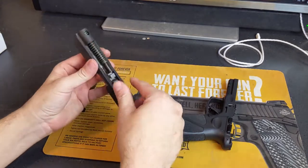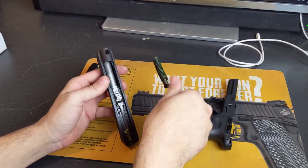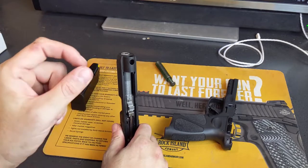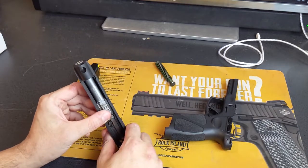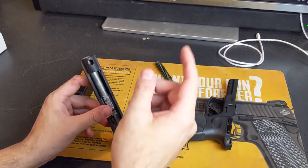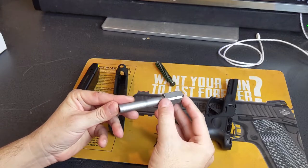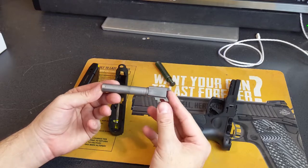Let's go ahead and pop the recoil spring out. It is a double spring and it is captive, so you don't have to worry about it launching across the room. Taking the barrel out — you do have a Browning tilting-action breech-lock barrel, which is very common. This is a 4-inch barrel.